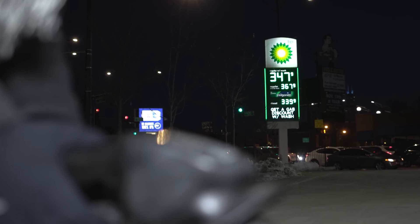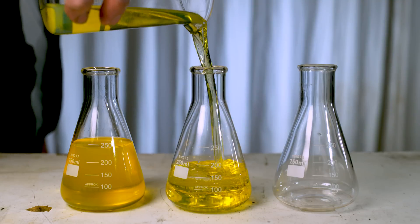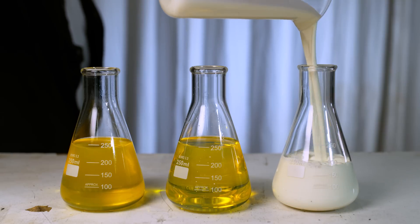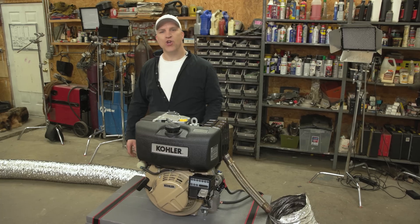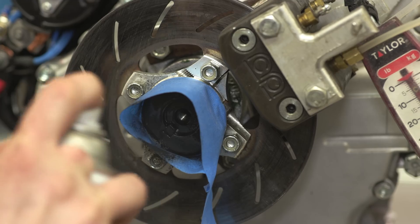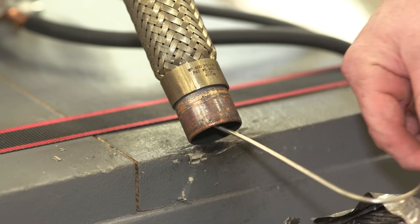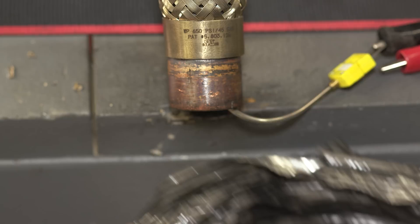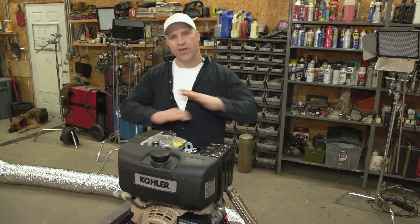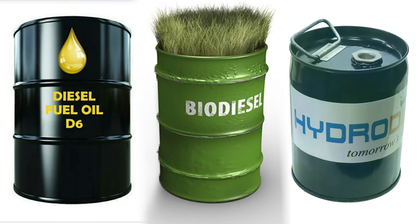The dyno is completely installed. I've decided to dyno this engine on three different fuels. First is going to be diesel. Second is going to be biodiesel. And the third is going to be hydro diesel, which I'm told burns a lot cleaner than the other two. Now that you know what fuels I'm going to be using, it's time for the first dyno run, which is going to be on diesel fuel.